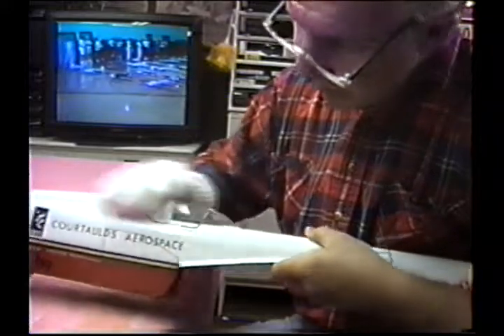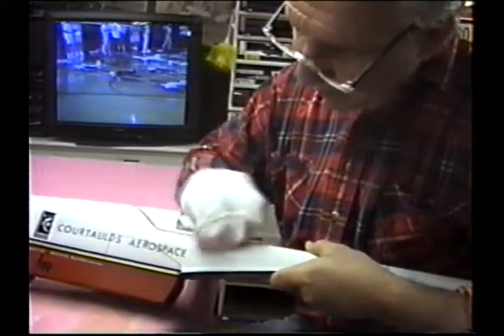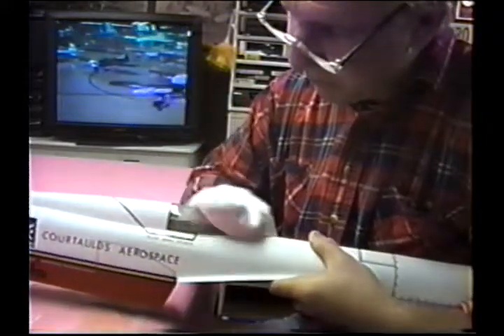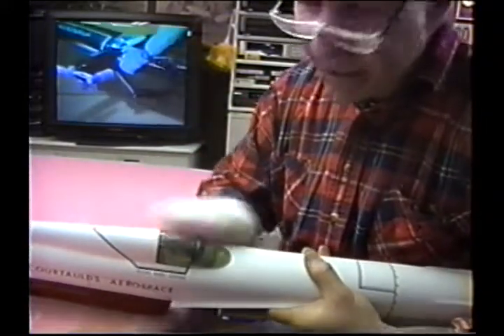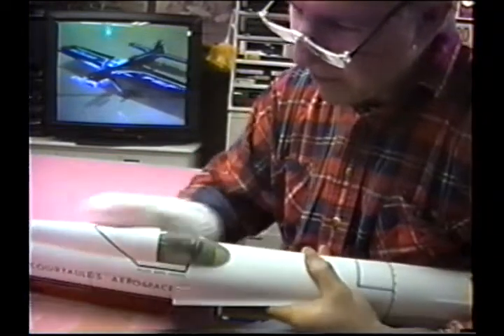I always like to save the complex parts for last. I would not want to start buffing by buffing out a fuselage. And the last thing is the wing — the silkspan bays on the wing. They always seem to take the longest amount of time.